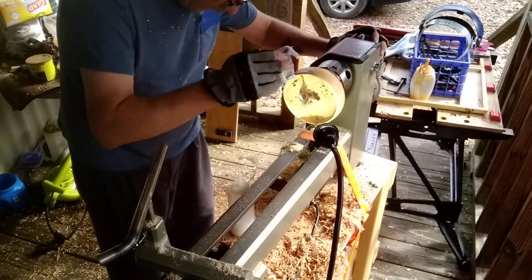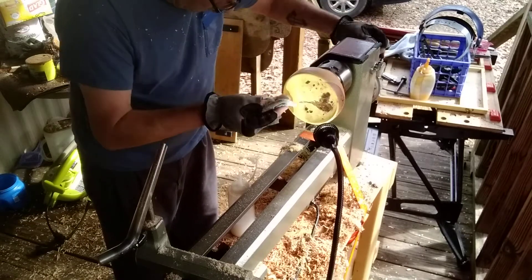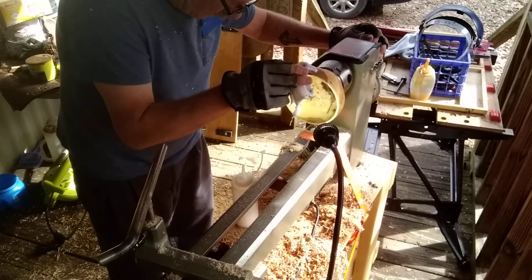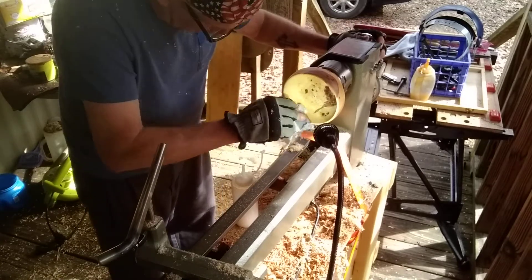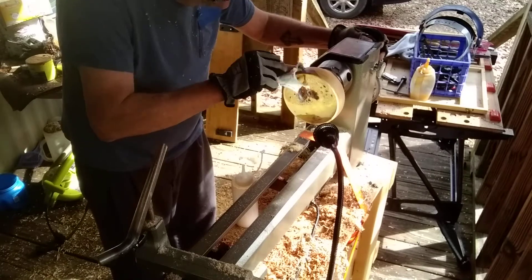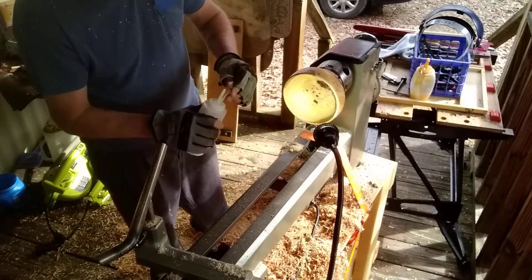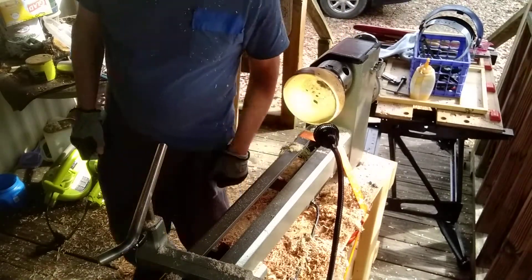Hopefully I got far enough past the pith where it will keep it from cracking. I want to really concentrate on the pith and the grain of this. There may be a slight crack there now on the other side. Alright, we'll let that set up just a little bit and then we'll come back — catch you in a bit.